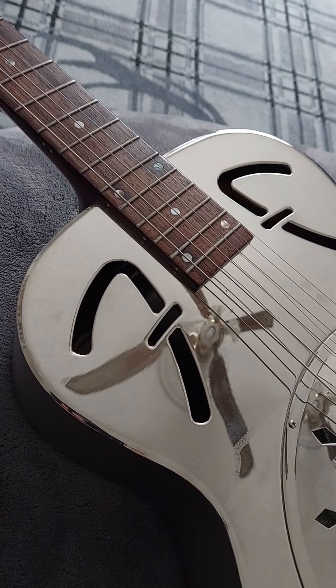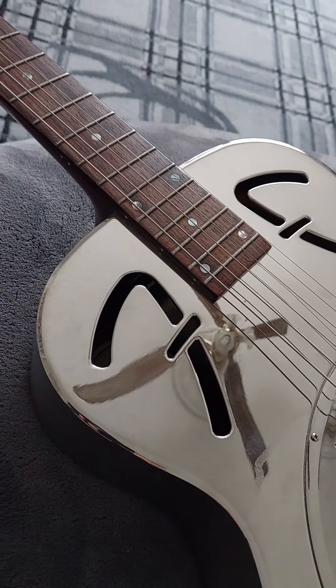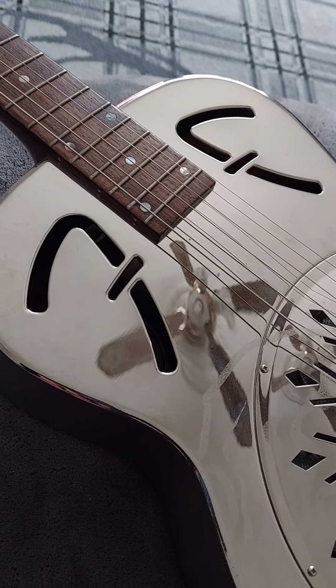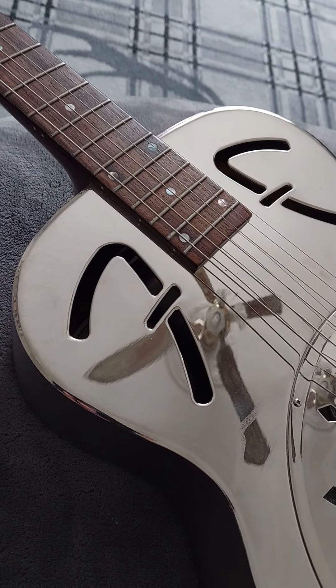Even a way before folk music, I think it goes down to the blues stuff, where the sound would resonate in the hall so that more people could hear the music. But it's a very distinctive sound and that's why I love the resonator.